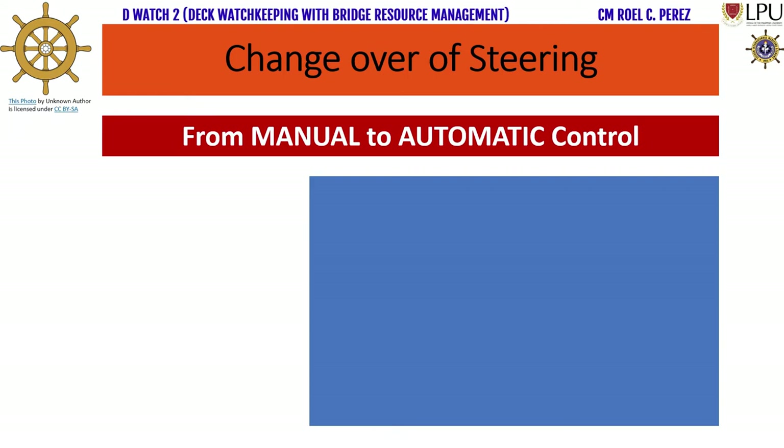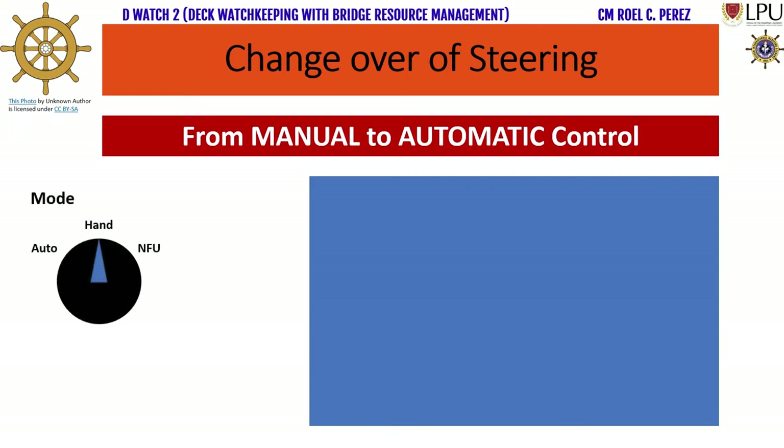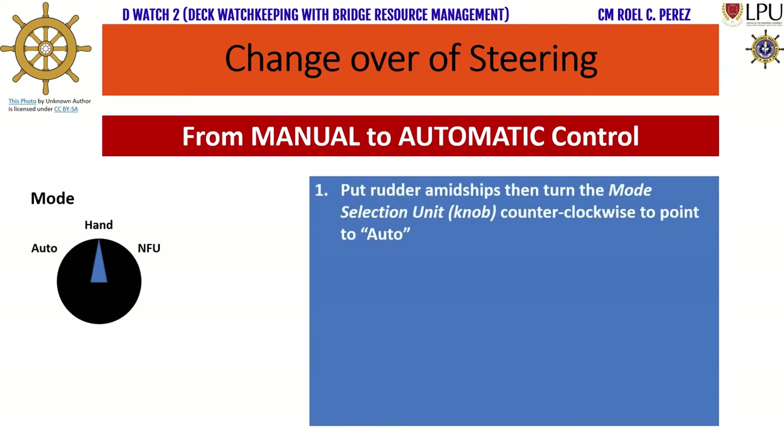Changeover of steering from manual to automatic control. Step 1: Put rudder amidships, then turn the mode selection unit knob counterclockwise to point to auto.